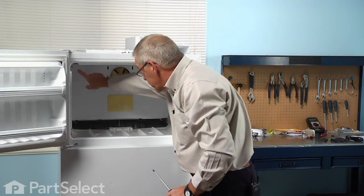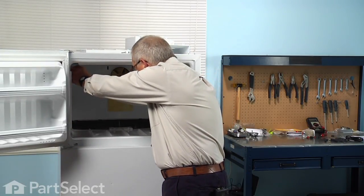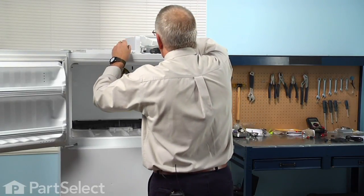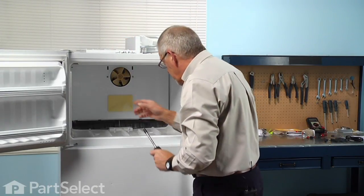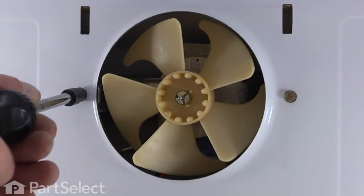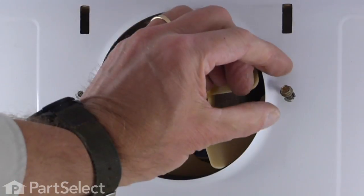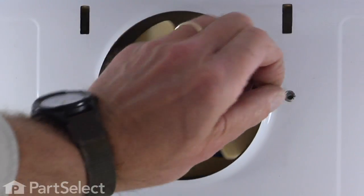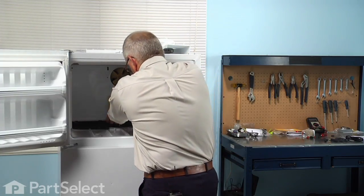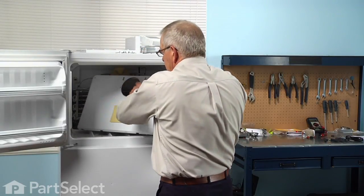We'll set that aside, then remove two Phillips screws from the upper corners and two quarter-inch hex head screws that secure the evaporator cover to the fan motor bracket. Then you can lift the evaporator cover out of the way and set it aside.